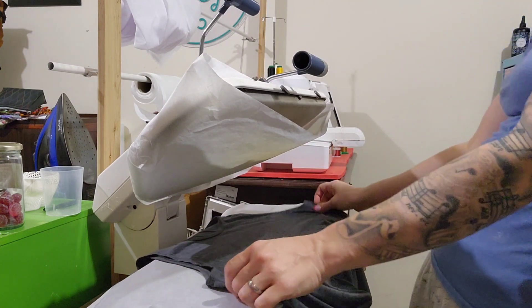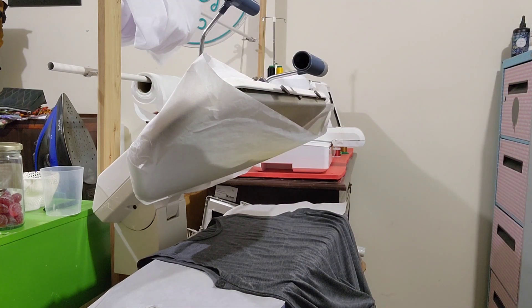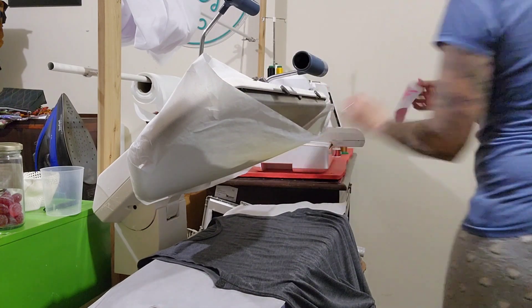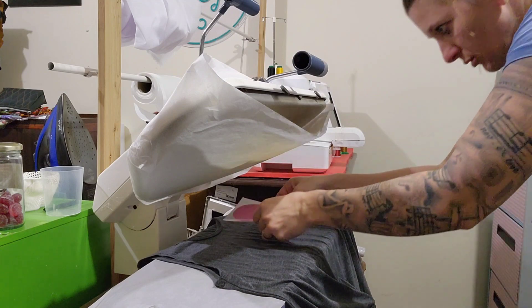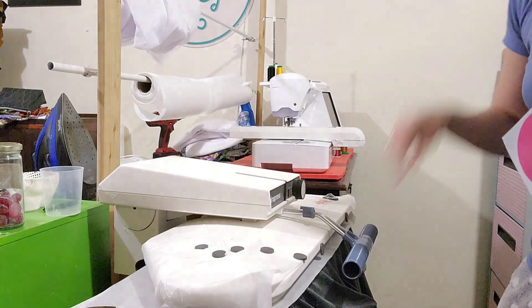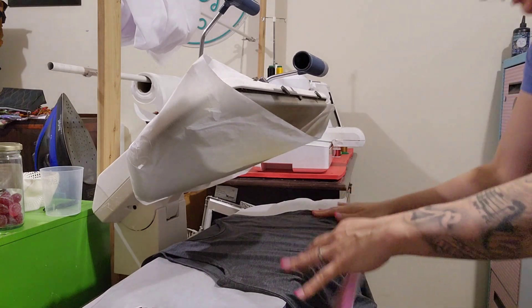Now if you don't have a heat press you can totally use an iron — it just takes a bit longer. So I am going to start off with my bottom layer which is the pink drip. And I'm just going to put it down. I want to make sure that this is all flat. Now if it's got wrinkles in it, feel free to just squish it a little bit first. That's better.